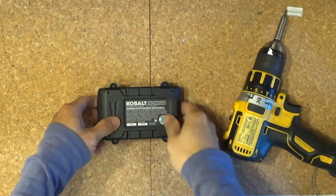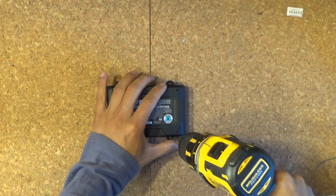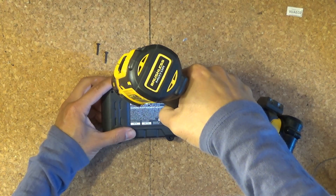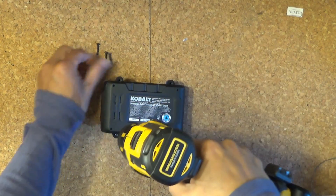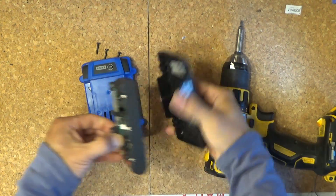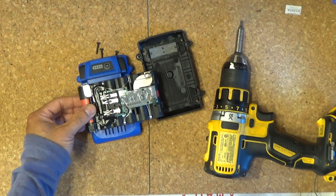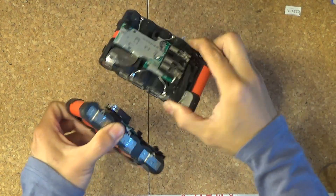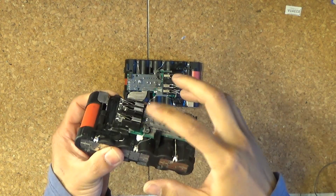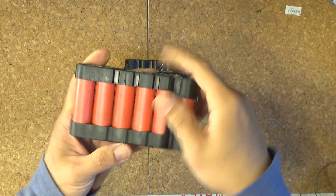Let's tear this down and remove the plastic cover — there are only four screws. I've got two of these. Next, what I'm going to do is remove one of the circuit boards. I have to strip it bare — all I need is the cells only.